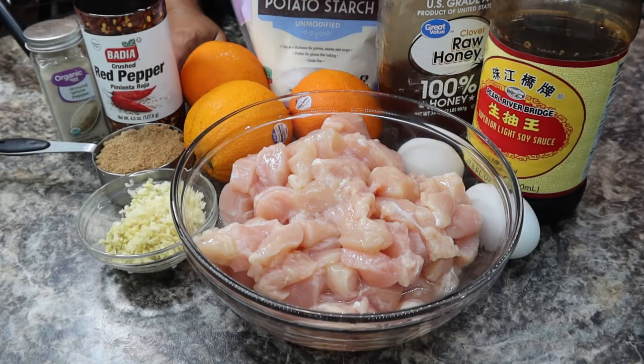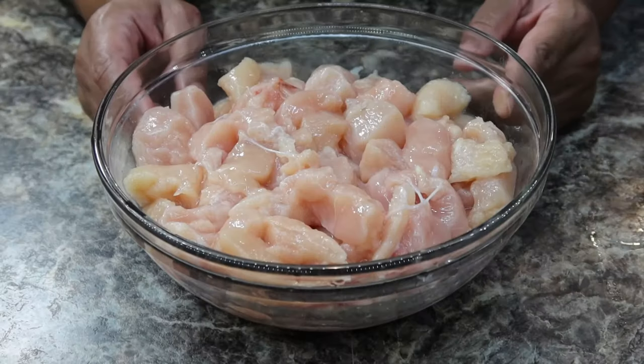Hey guys, welcome or welcome back to Cooking with Claire. If you're new here, my name is Clarissa, and today I'm going to be showing you guys how to make orange chicken. So let's cook!